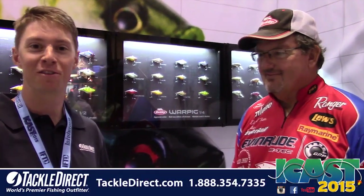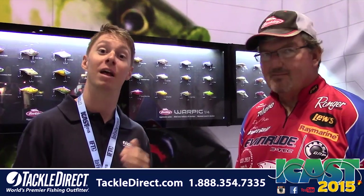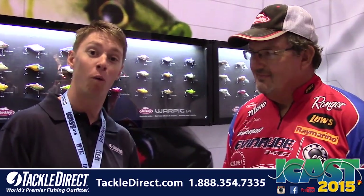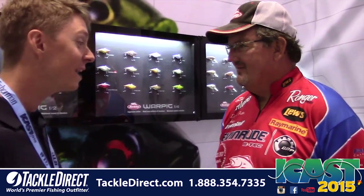Live from the Berkley booth here at ICAST 2015, we're making our way to the last few Berkley baits. We've got still a few more really cool ones for you to check out. We're still with David Fritz. Tell us about the War Pig.